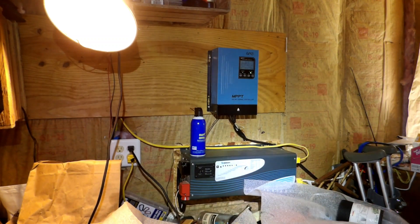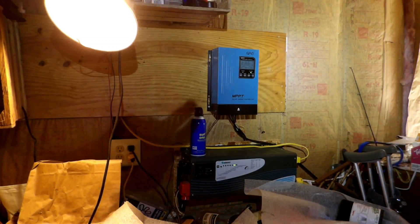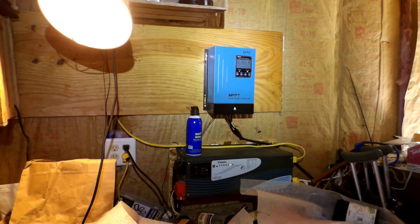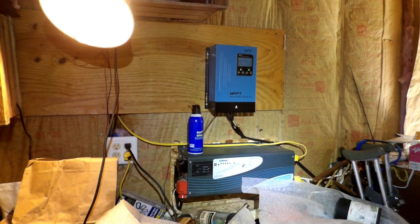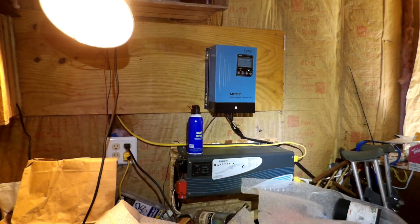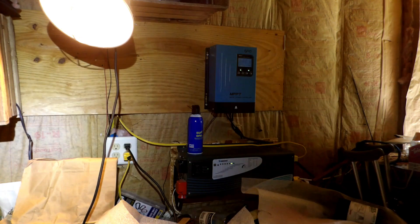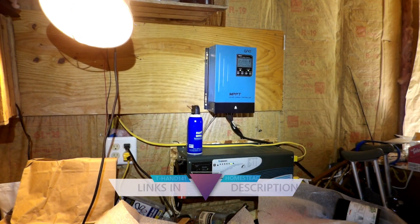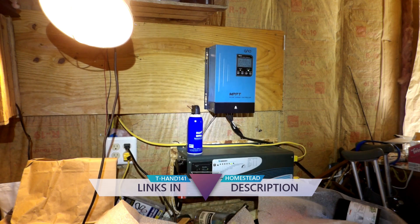Here is my current setup: an OAE MPPT solar charge controller that brings the power in, changes it to 12 volt, and keeps the batteries from overcharging. You can buy this very same one on Amazon for like a hundred and eighty eight dollars.